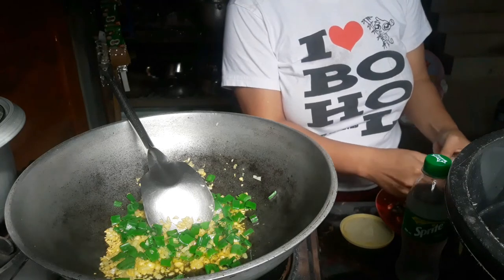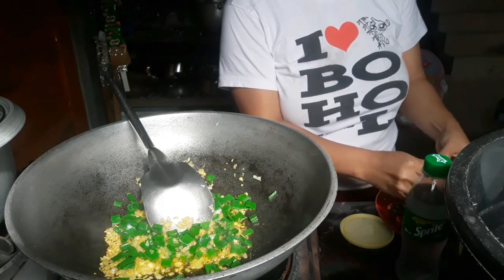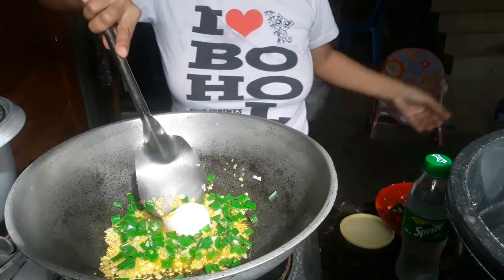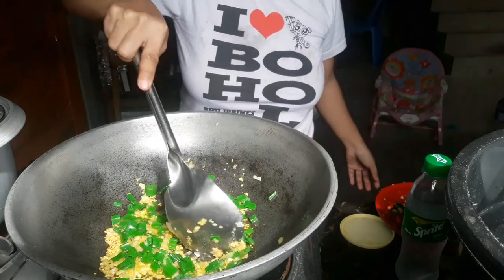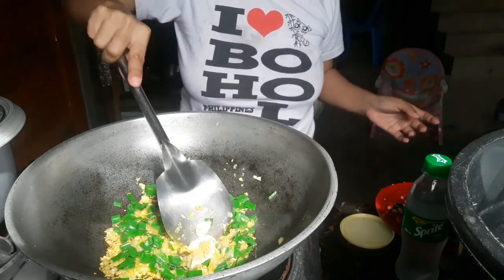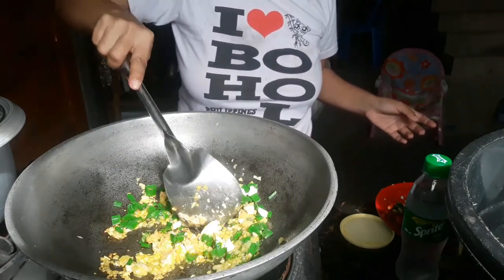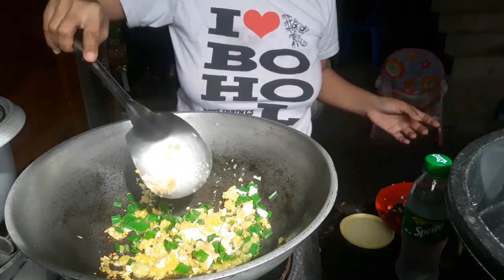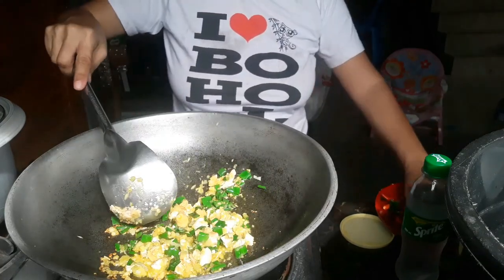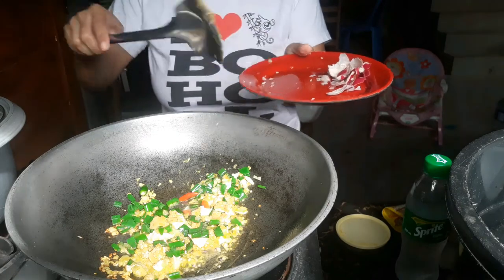Kinipil ko yung itlog na maalap — kasi yan yung ating tanghalo dito, ang itlog na maalap. Actually, dapat dalawa kasi wala na akong available. Huwag ko na lang kasi yung natirang itlog na maalap. Ito na, sunod itlog na maalap. Gusto ko kasi ng may anghang, so I'm going to put siling there.